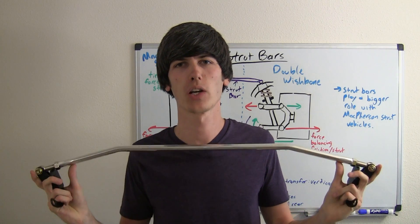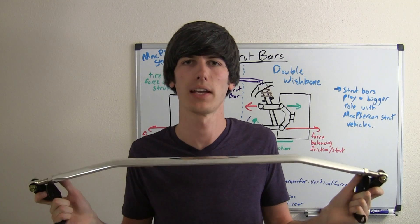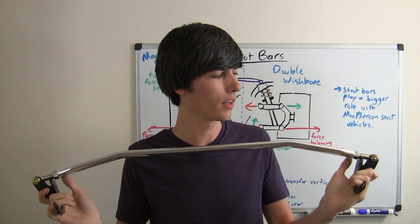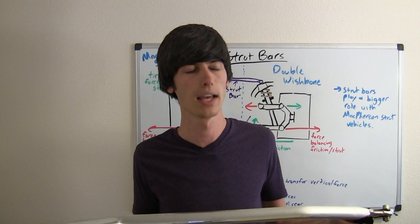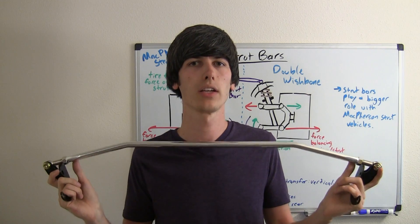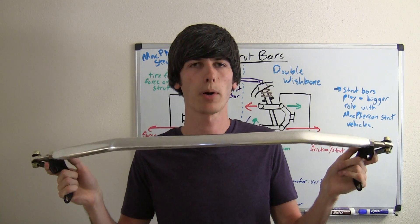Hello everyone and welcome. In this video I'm going to be installing strut bars in the front and rear of a 1999 Acura Integra. The same applies for some early model Honda Civics as well. These strut bars are courtesy of Redline 360 — I've got a product link and a link to redline360.com in the description. If you have not already, you may want to check out my video on strut bars explaining how they work and what their purpose is.